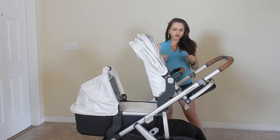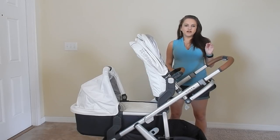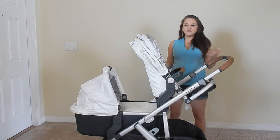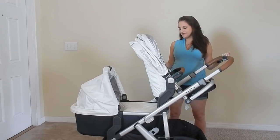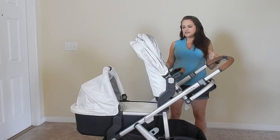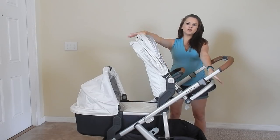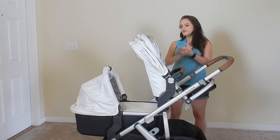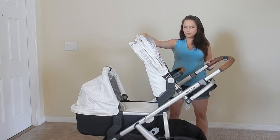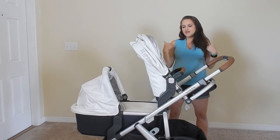One of the cons of this stroller is that this is the only configuration you can do with the upper and lower adapters. I would like my son — who will be here in a few months, I'm about seven months pregnant — to be closer to me, and Mila, who is older, to be on the bottom. But that won't work. There is another seat you need to purchase called the rumble seat. It's smaller than the toddler seat and fits on the bottom while the bassinet goes on top. You cannot put the toddler seat on the bottom with the bassinet on top.